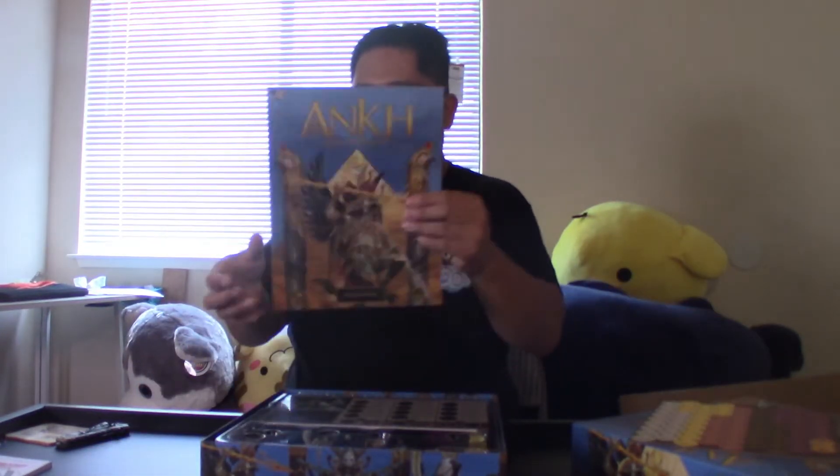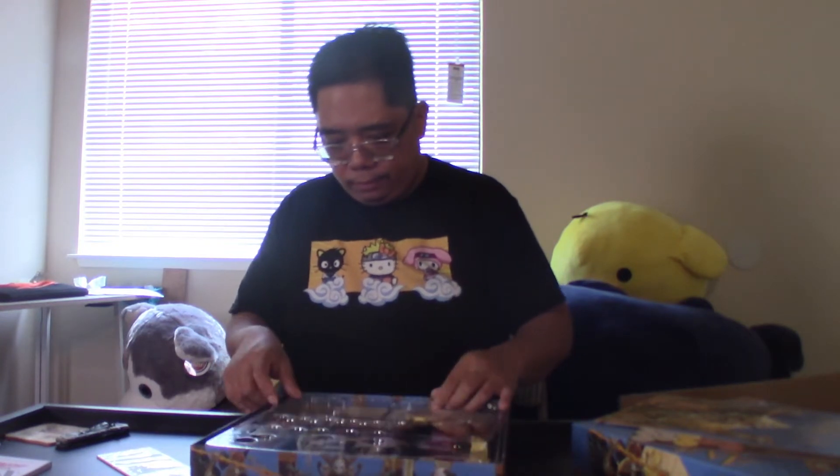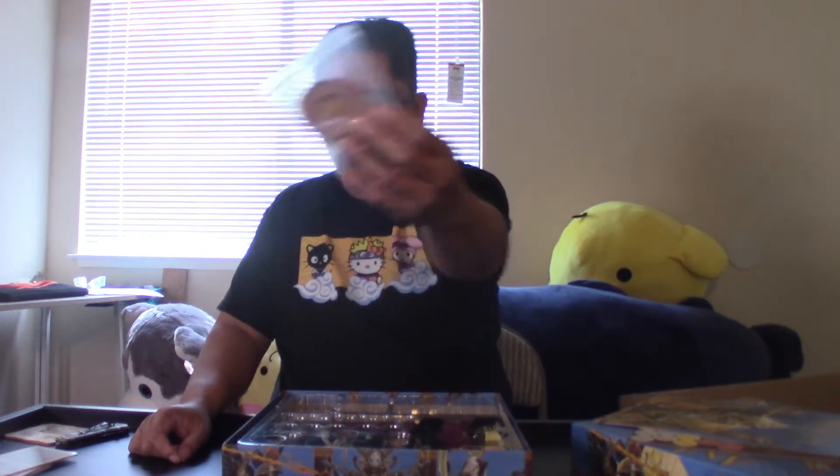There we go — tokens, punch board, leaflet, and the gods. I actually have to open this to see what they are. The merge cards — oh, Seth, the god of chaos!